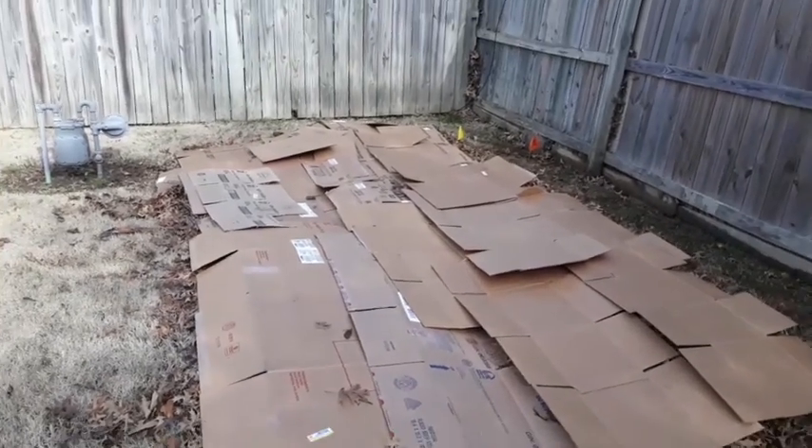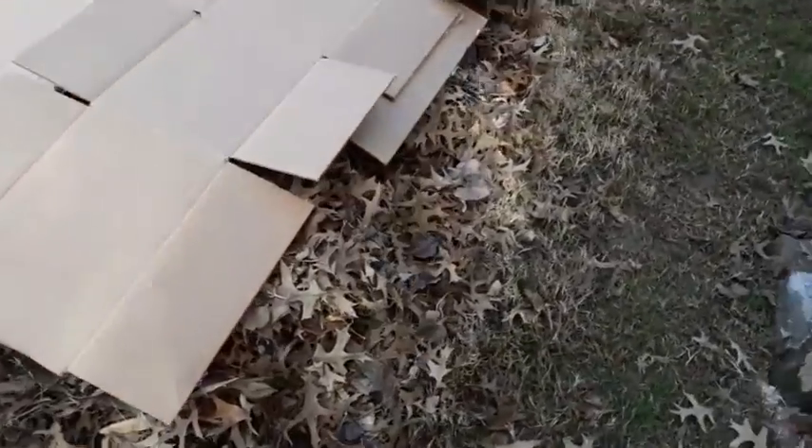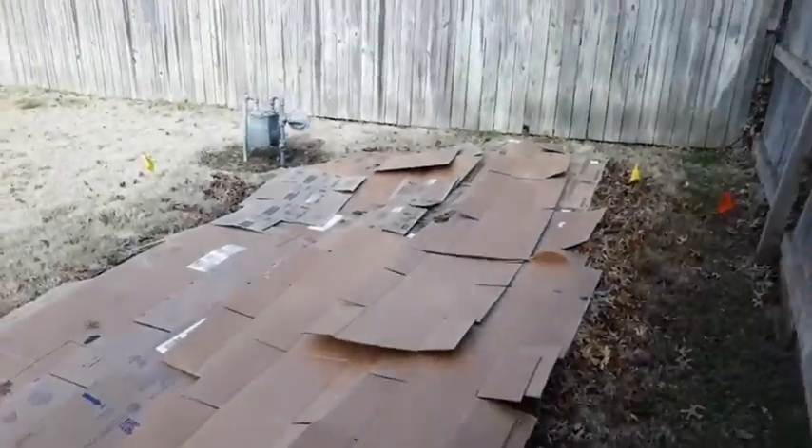So in this step here, we have a layer of leaves on the bottom and a layer of cardboard.